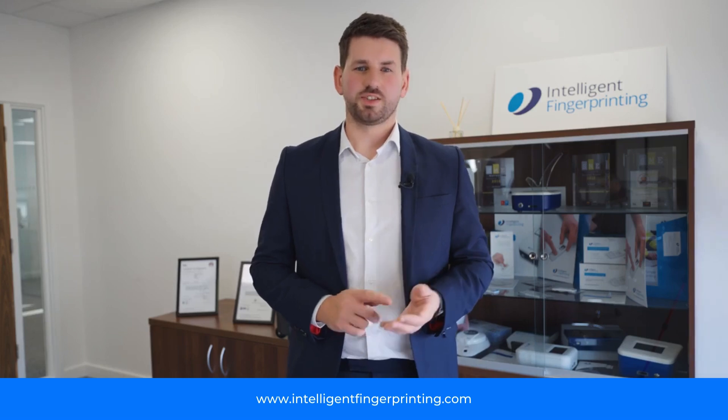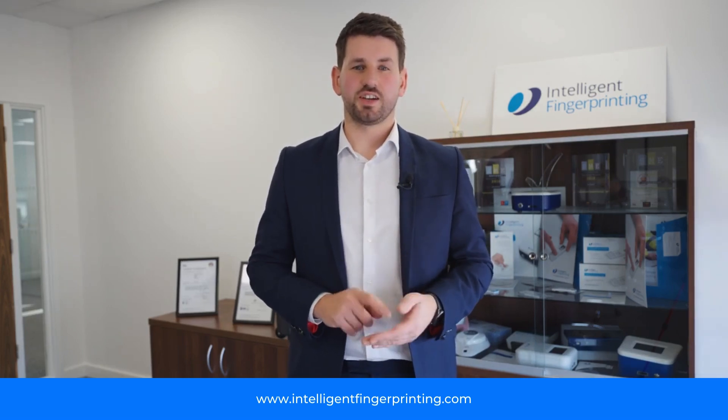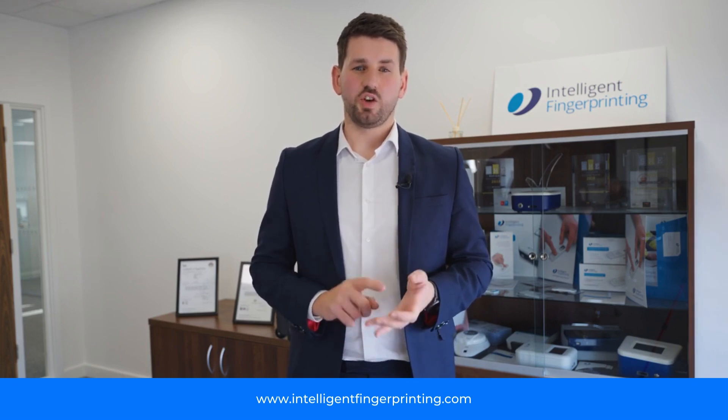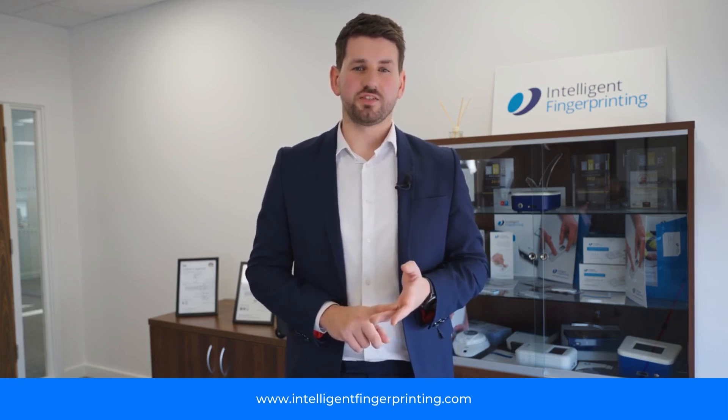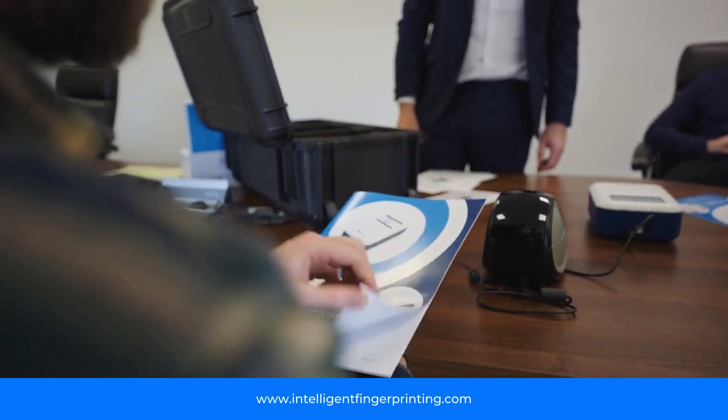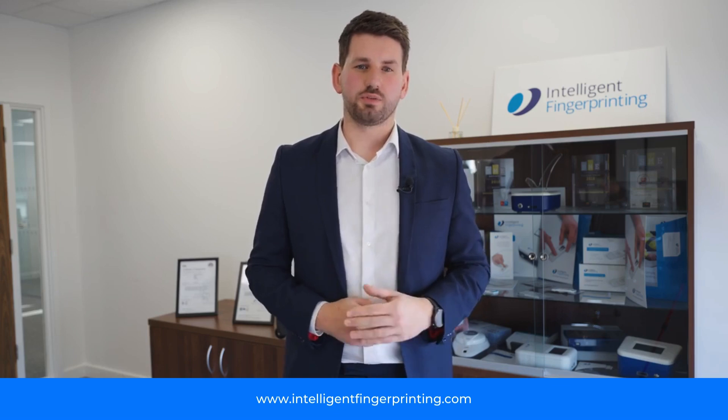Our product allows simple, hygienic, fast and cost-effective testing. Through this you can drive a deterrent, keep your workforce safe and have a productive and happy team — with full onboarding, product training and getting you up to speed to enjoy all the benefits Intelligent Fingerprinting has to offer.